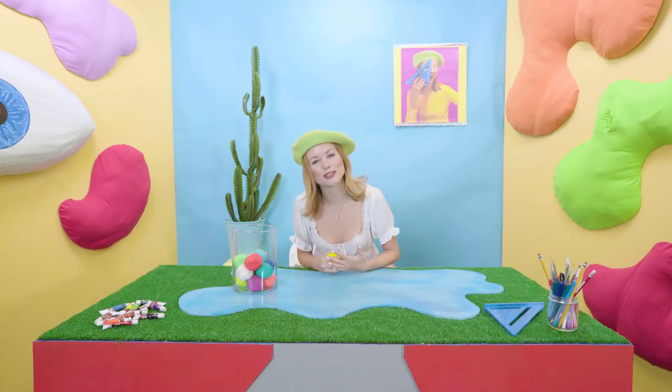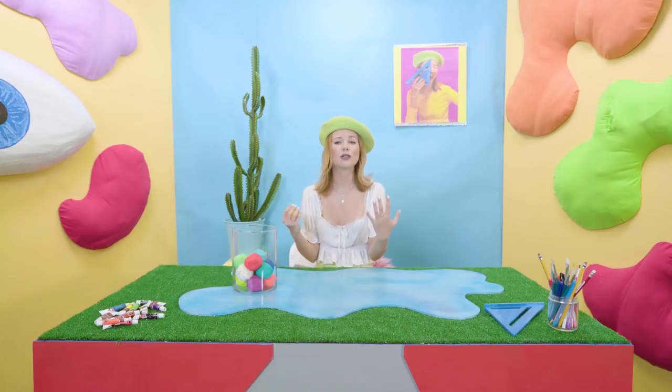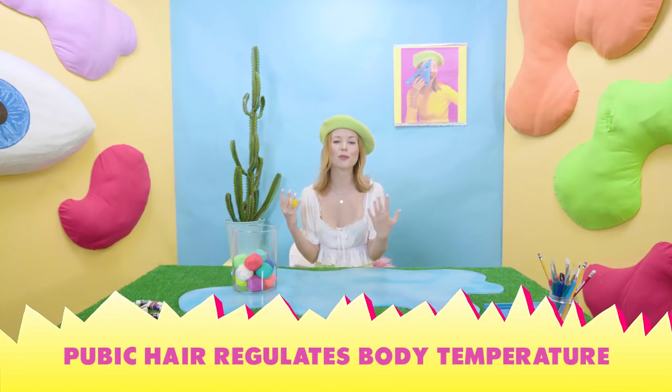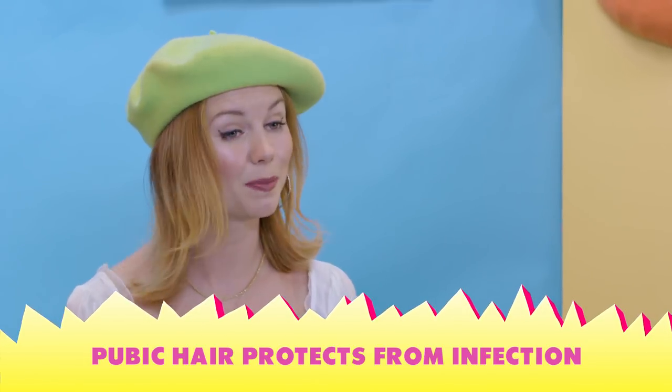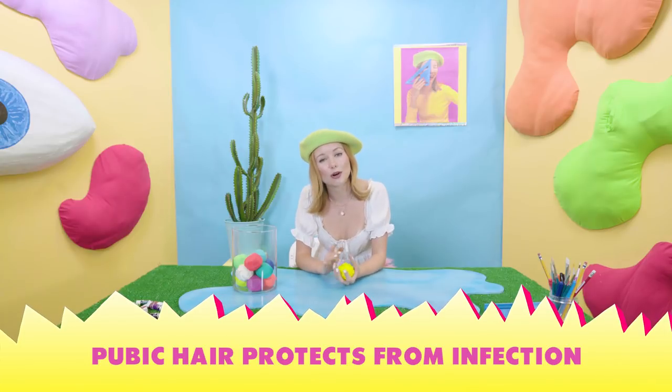Body hair serves a purpose. It not only regulates our body temperature, but more importantly, it protects us from infection. Yes, this protective layer is crucial to keep us clean. And as my grandmother always used to say, it wards off evil spirits.